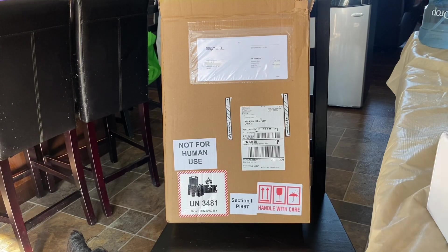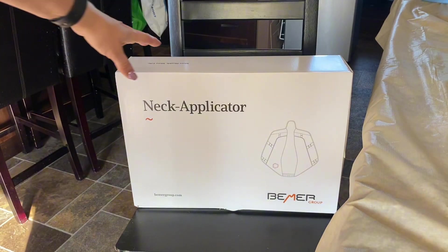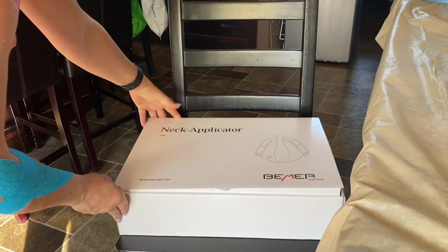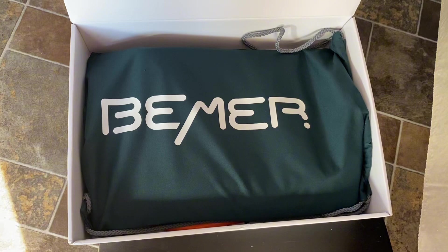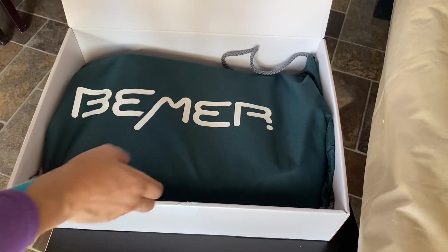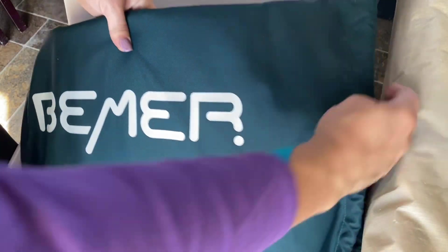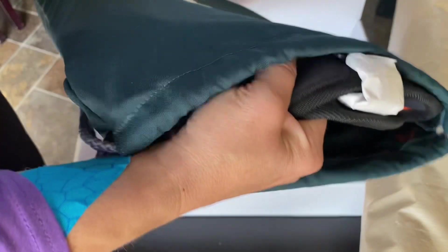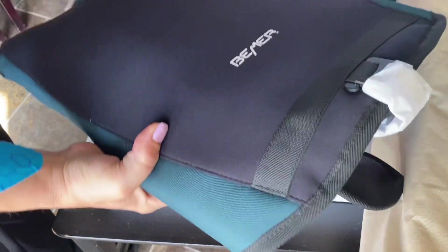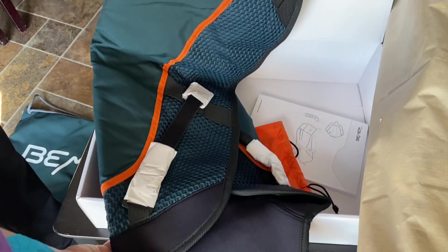This is the neck accessory — it arrived within three days, comes really well double-boxed. This is our unboxing. Great packaging with the neck accessory. It comes in its own little bag and a little backpack, which we'll show you later. When you unfold it, it folds neatly. We've put it back in the case a few times, but when you first open it, every little buckle is wrapped in tissue paper — well protected.